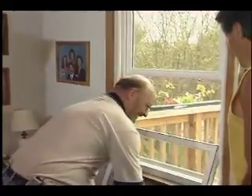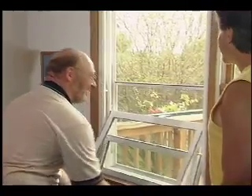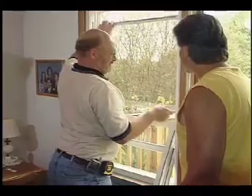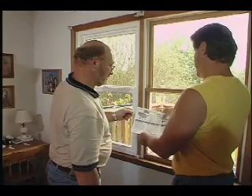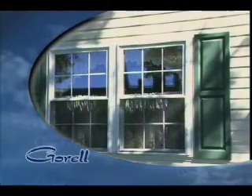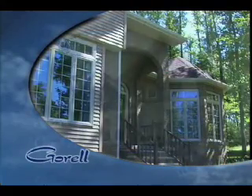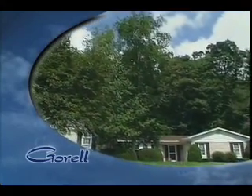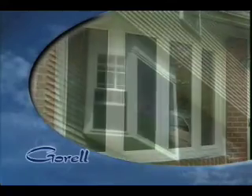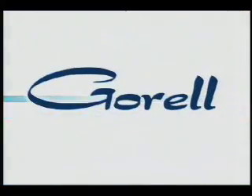Now clean the work site and retouch any paint or trim. Finally, review the job with the homeowner: explain the operation of the windows, answer any questions, and give the homeowner the labels from the windows. These contain important cleaning, ENERGY STAR, and order information for future reference. If you have any questions, please contact your Gurel customer service representative. Remember to follow safe work practices at the job site. We appreciate the work you do to install Gurel windows and are dedicated to providing the absolute finest doors and windows in the industry. Thank you from all of us at Gurel.